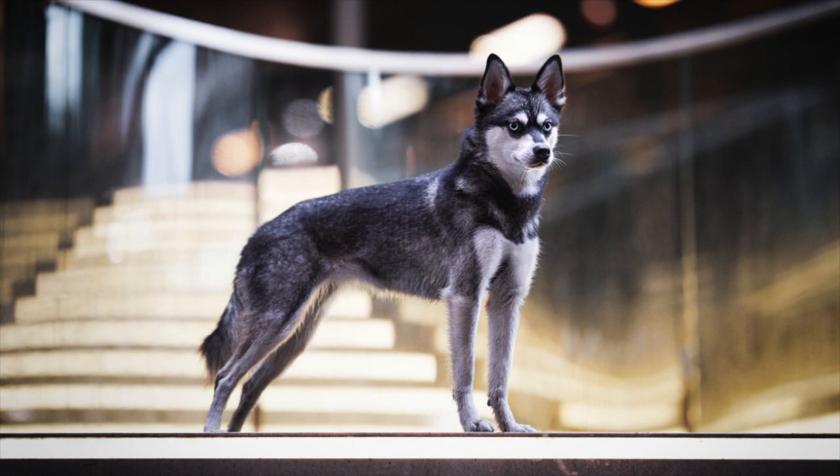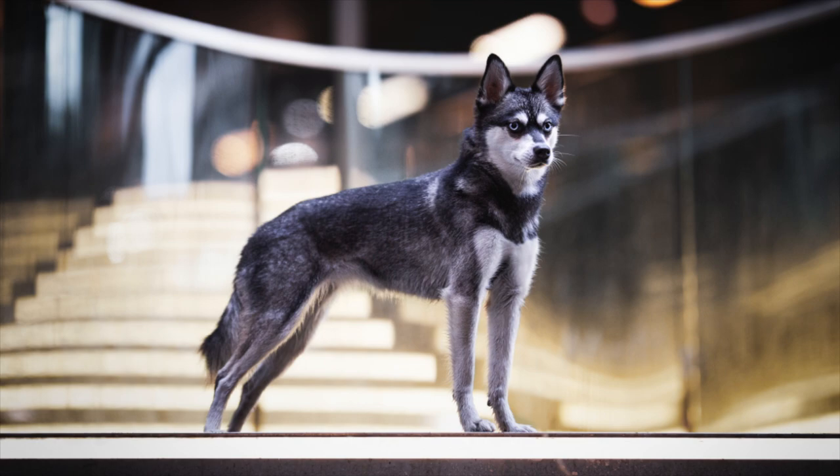Alaskan Klee Kai need moderate exercise. They are relatively high energy dogs, so it is recommended that you bring them for a daily walk. You can also do training with them to keep them mentally stimulated, or play games in your backyard at home to keep them entertained. The Alaskan Klee Kai Association of America's website says that they're extremely smart, so you will find Alaskan Klee Kai succeeding not only in the conformation ring but in performance events like obedience, agility, nose work, and weight pull.